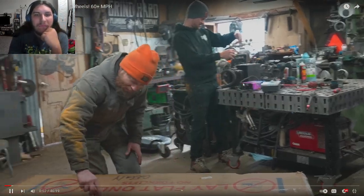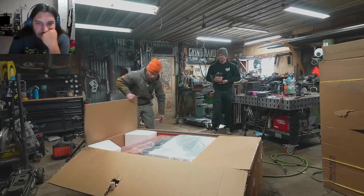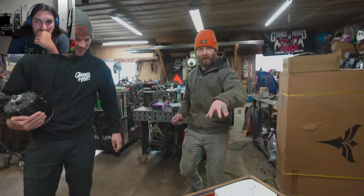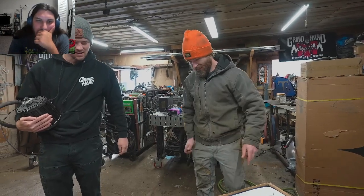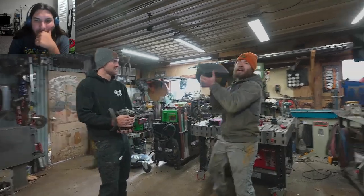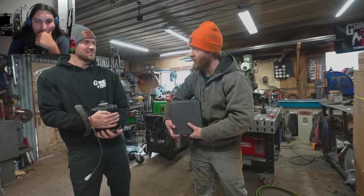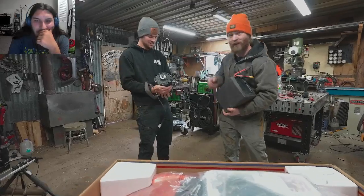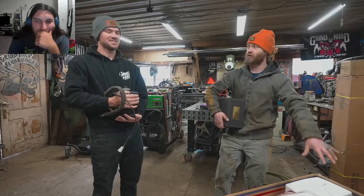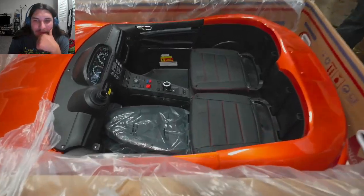This is the biggest box they've ever received. Inside is the largest power wheel style toy you can buy on the internet. They're going to put an electric motor and battery in it — which may not look like much but equals a whole lot more torque than a Honda 450 engine. This is like 18,000 watts of power. They're hooking it up to the stock drivetrain to see what happens. It's a two-seater with actual seats.